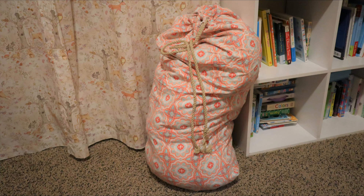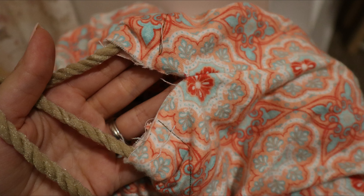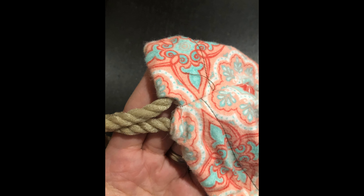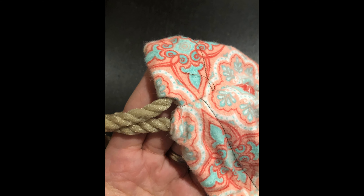Yes, I am that excited over a laundry bag — adulthood! I'm going to call this one a win because it does its purpose and it's kind of cute. I did change the sewn part by the rope; I just sewed it a little tighter. Thanks for watching this win or fail — if you haven't already, hit that subscribe button, it supports my channel. All right, bye bye bye!